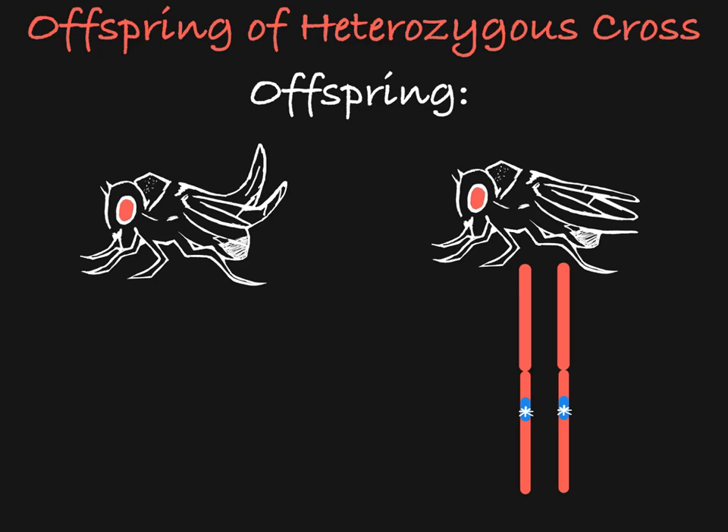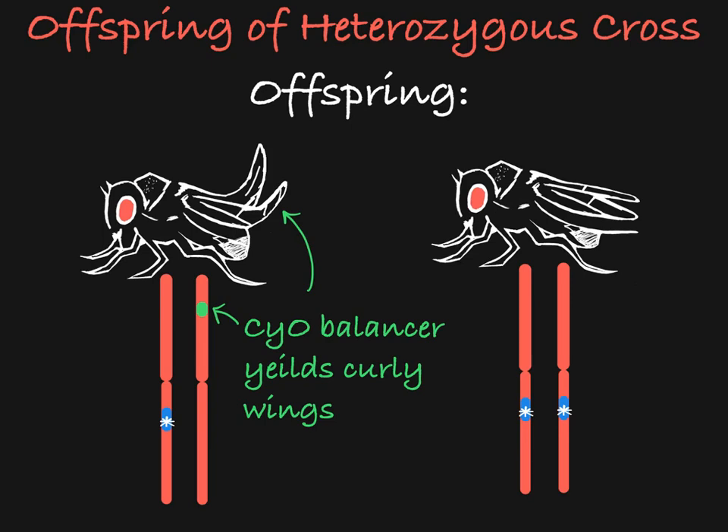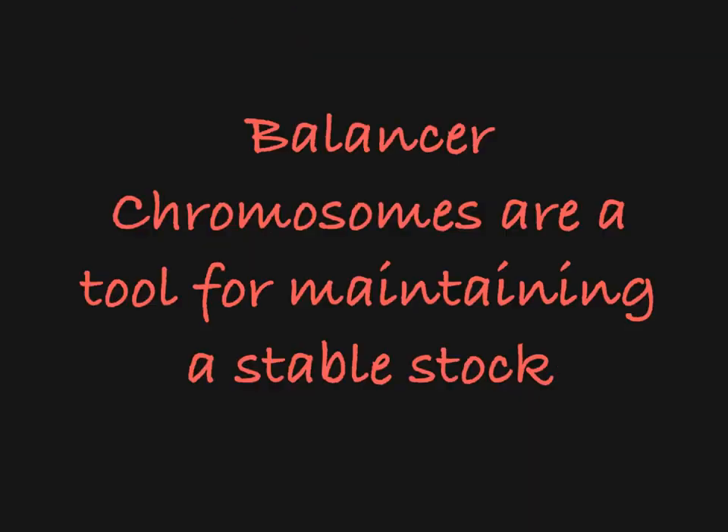So now we are left with the flies that carry the dominant marker phenotype. These are the flies that are heterozygous — they show signs of carrying the balancer chromosome and they are also carrying the mutated gene of interest. We are sure that the mutation is still carried in these flies on the chromosome of interest because the balancer chromosome has suppressed crossing over during meiosis, keeping that mutation firmly in place on the original chromosome. So there you have it — balancer chromosomes are a great tool for helping maintain a stable fly stock carrying a mutation of interest over many generations.